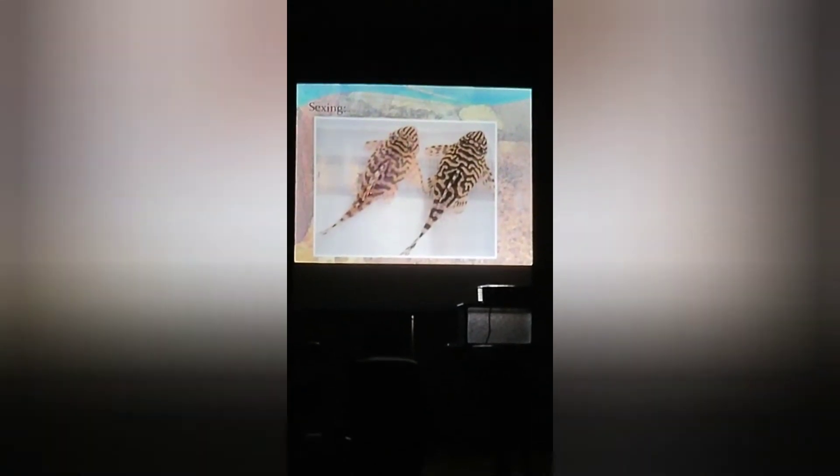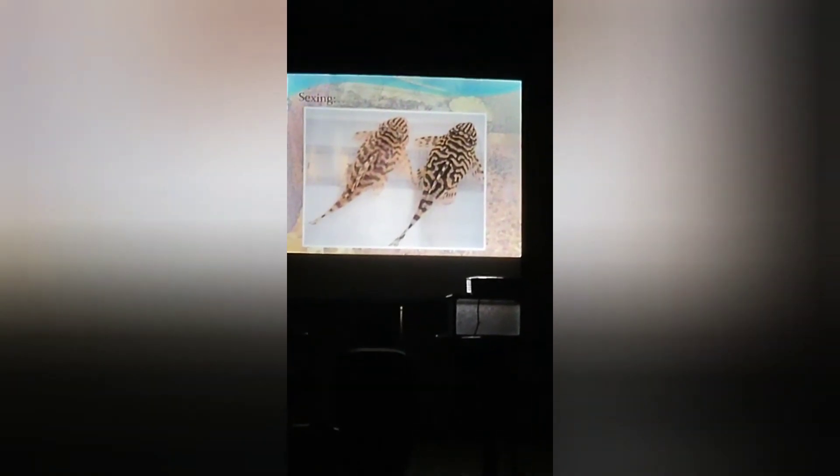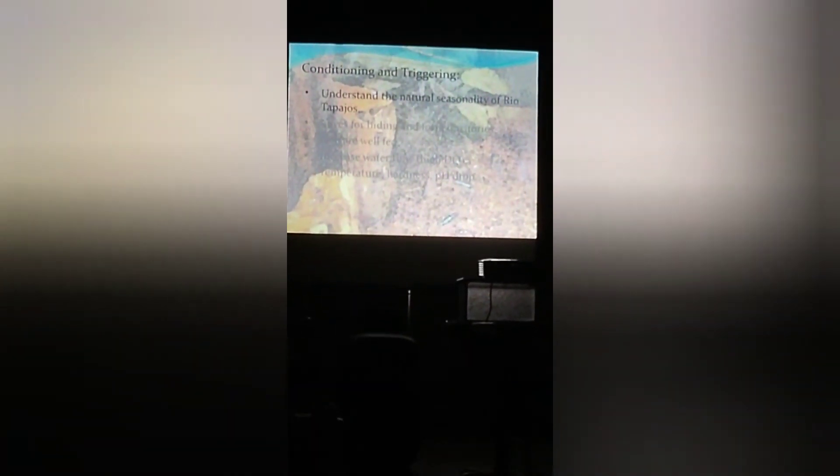These are obviously adults — you can measure them at about four inches. To conditionally trigger breeding, as I mentioned, the rainy season comes in and the water level changes by up to 30 feet. When you get that much influx of water coming through, you're basically changing the complete water chemistry and gravity as it pushes through.